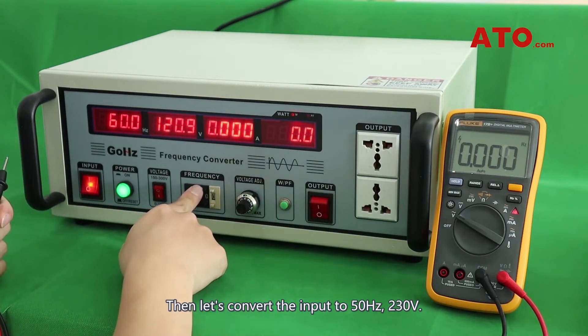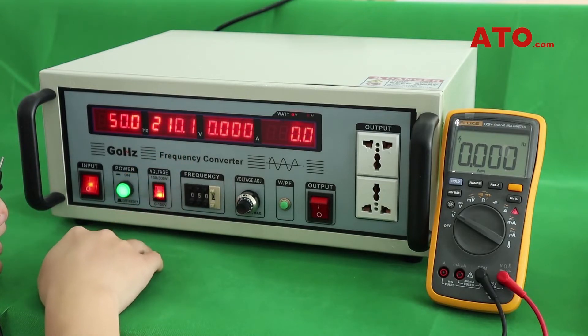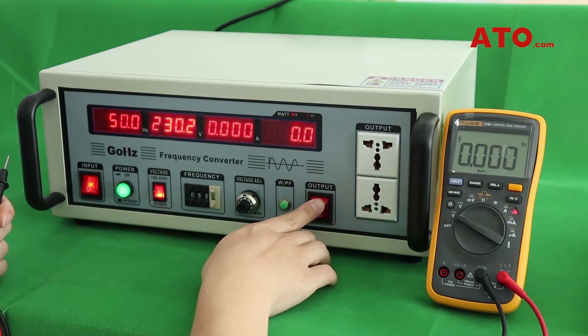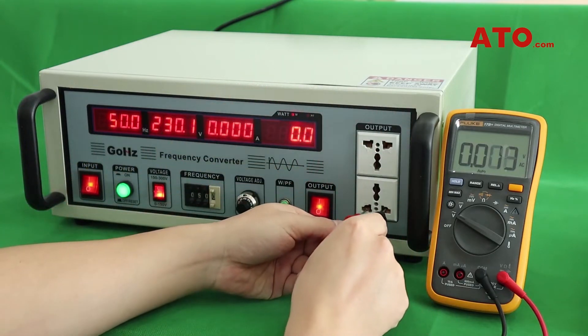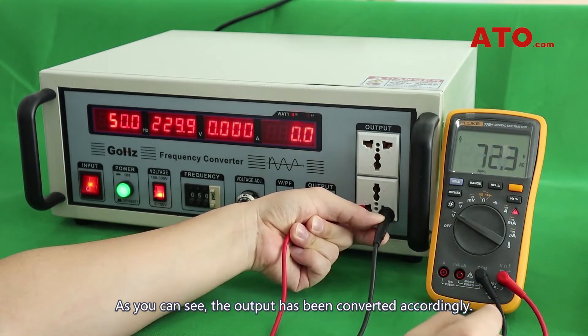Then let's convert the output to 50Hz, 230V. As you can see, the output has been converted accordingly.